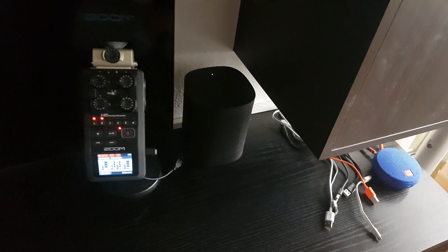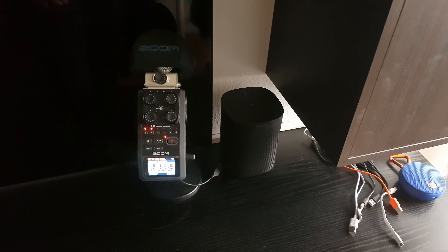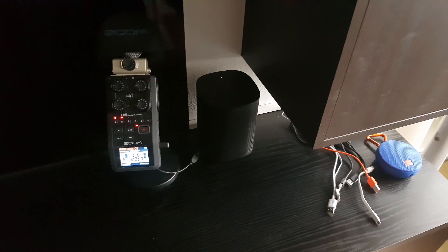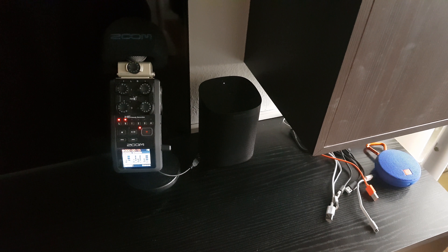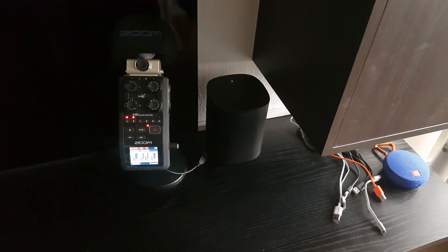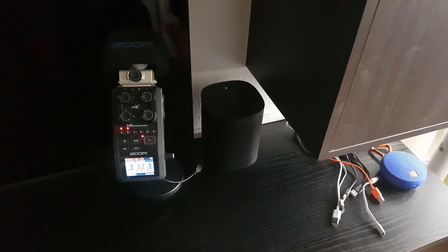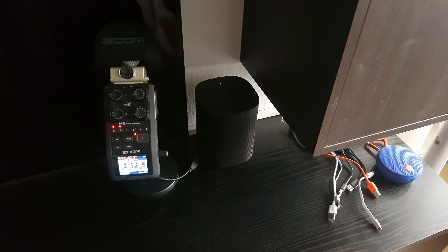I'll just hit record here so now it will record my voice. Now I'm standing in front of the Sonos One speaker at about one meter's distance, which is about three feet, a little more than three feet. Let's just try and wake the Sonos One speaker with the Alexa command and see how easy or hard it is.